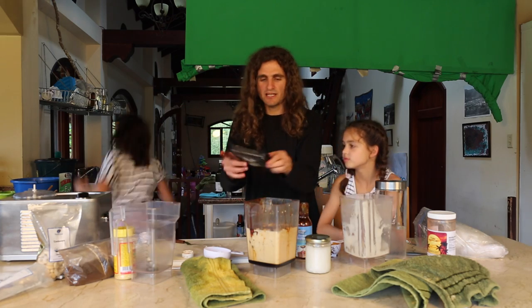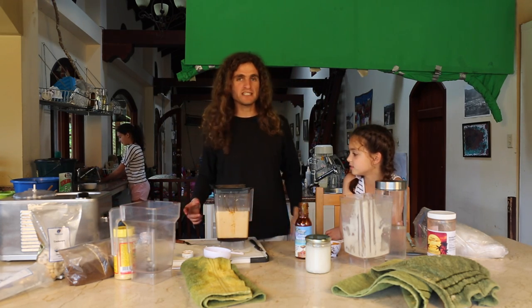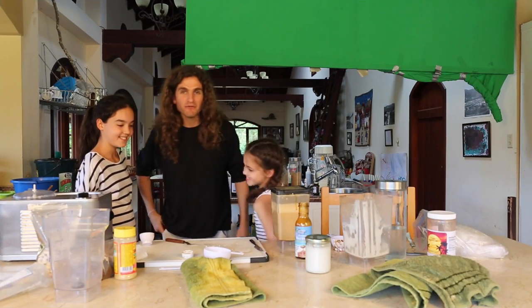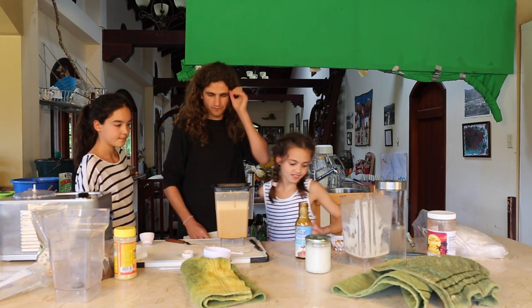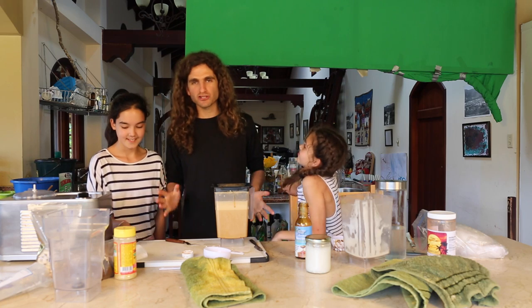So then we're going to take this and put it in the blender three times. I'll tell you how many times we actually do it and we'll be right back. All right everybody, so here we are. We blended this guy three times — all the ingredients. It took forever, and that's why we got into the whole magic trick.